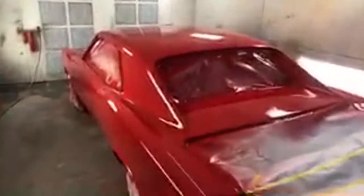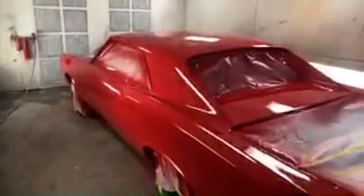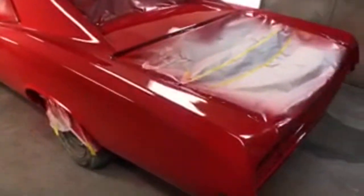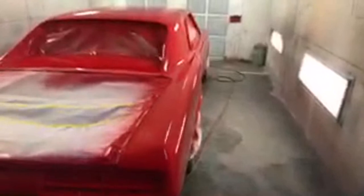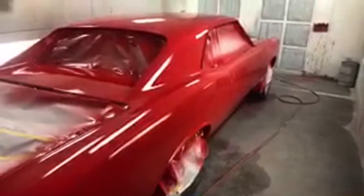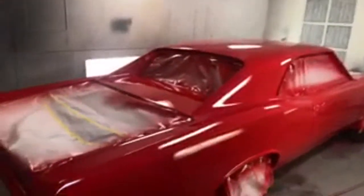We got three coats of paint, three coats of clear, and it's Dodge Viper Red — so it really came out nice. We didn't get any runs in the paint, which is great. We didn't get any trash spit out from the spray gun, which is awesome because that usually happens with me. The clear retention is beautiful.